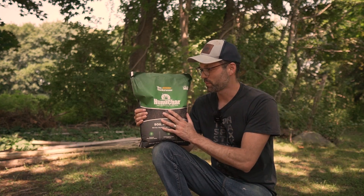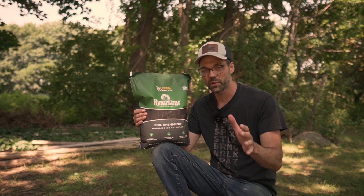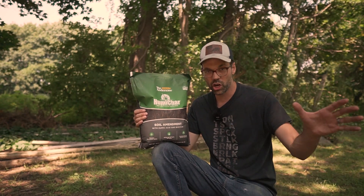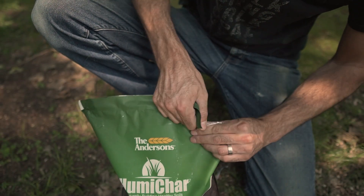Hey guys, so I bought this HumaChar for my garden. It's made by the Andersons out of Ohio. Let's go ahead and open it up and see what this stuff looks like.